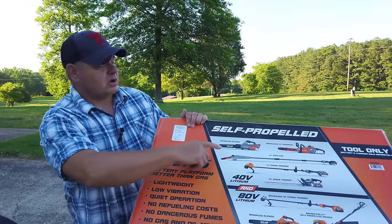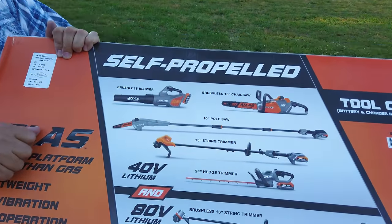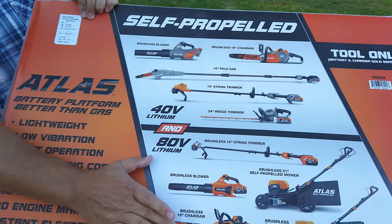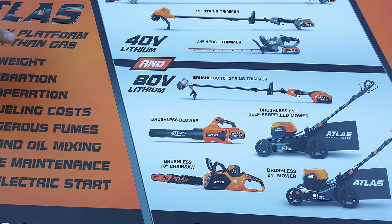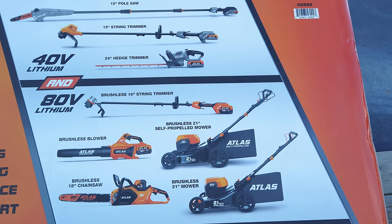Let me show you this — this is all the yard equipment they have out now. Some of it's 40 volts and some of it's 80 volts. Check out this 80 volt 18 inch chainsaw. We might have a need for that in the future. If this holds up as well as I think it's going to, that definitely has a future.